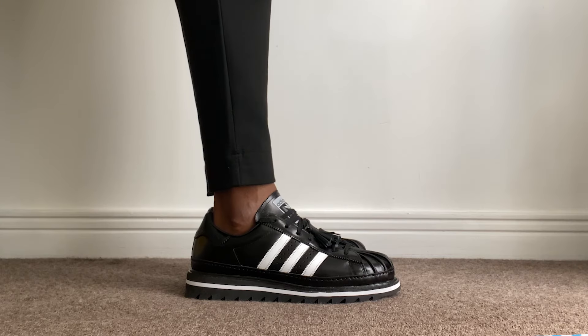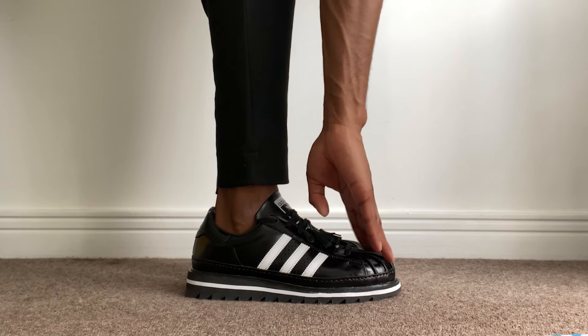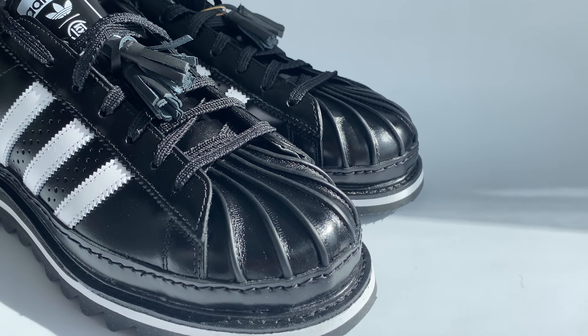That about sums up the review of the CLOT x Adidas Superstar by Edison Chen. Let me know your thoughts on the shoe in the comments, whether you're looking to buy a pair, and what you'd like to see CLOT collaborate with Adidas on next — now that they've left Nike for good. Is it the Samba? Drop me a comment below. Hit that like button, subscribe, and go check out my Paris sneaker shopping video — sneaker shopping there is next level!